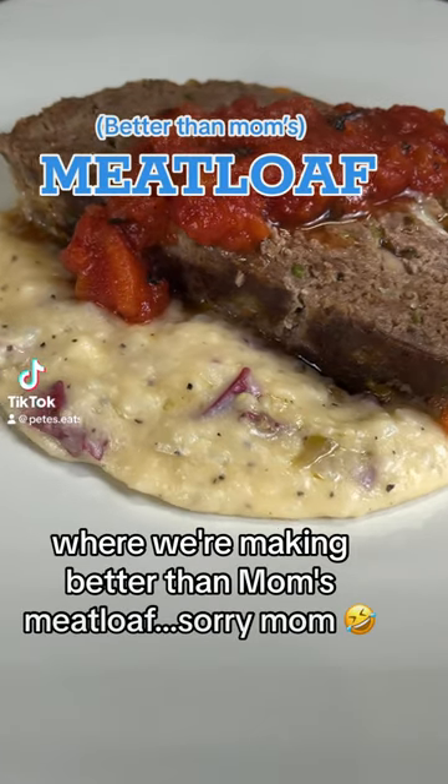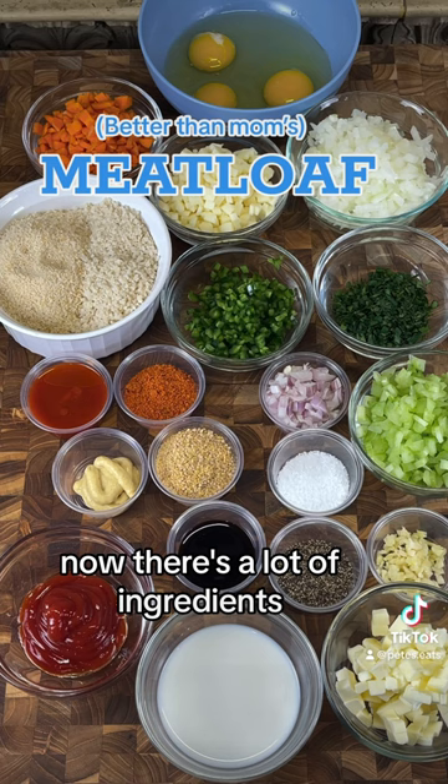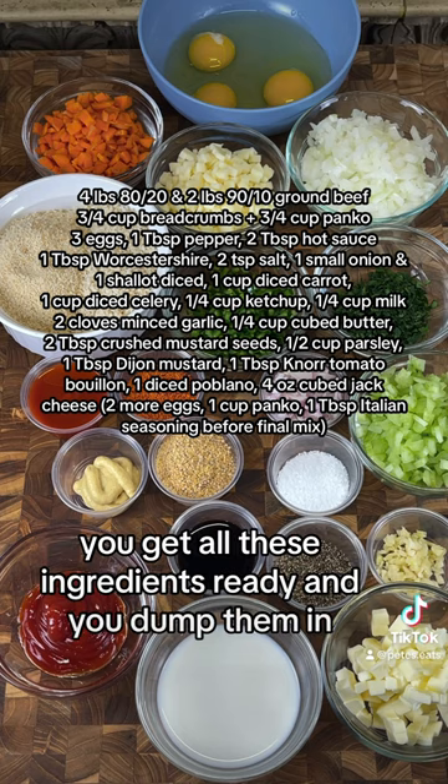Welcome back to Pete's Eats, where we're making better than mom's meatloaf. Sorry, mom. Now, there's a lot of ingredients, but the list is right here — take a screenshot. And this is literally the meat version of a dump cake. You get all these ingredients ready, and you dump them in.